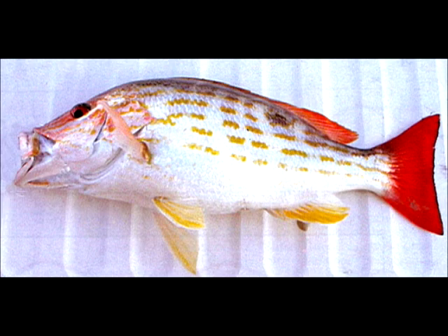Reef fish have a swim bladder, an organ that holds air that allows them to maintain neutral buoyancy in the water. When reef fish are caught from deeper water and brought rapidly to the surface, this air bladder expands and often bursts, releasing the air into the body cavity. This is often seen as the stomach protruding from the mouth or problems near the anus.